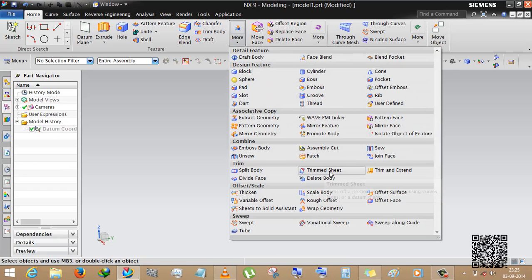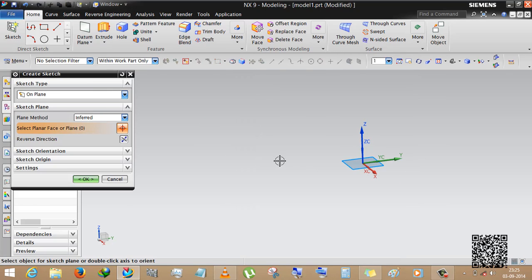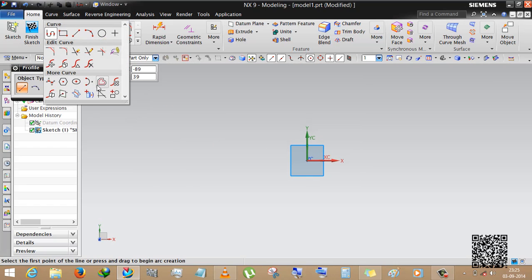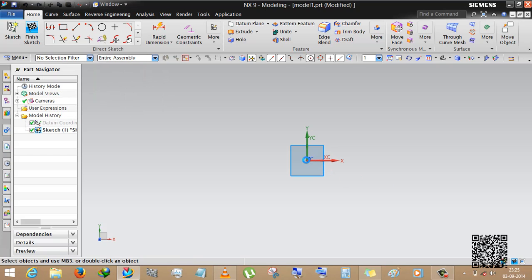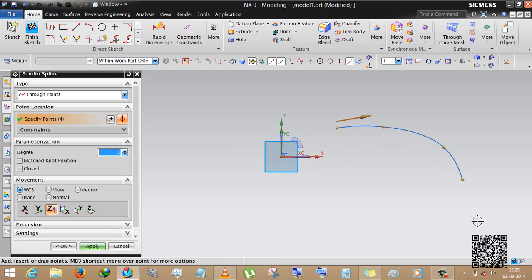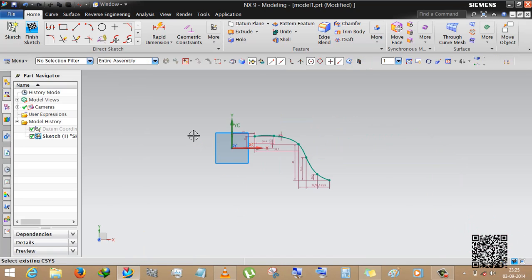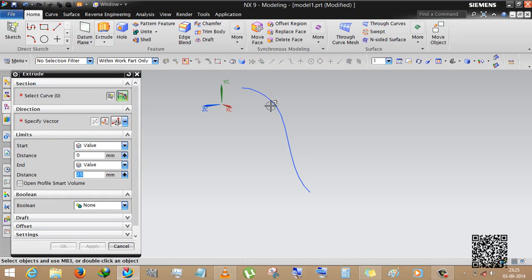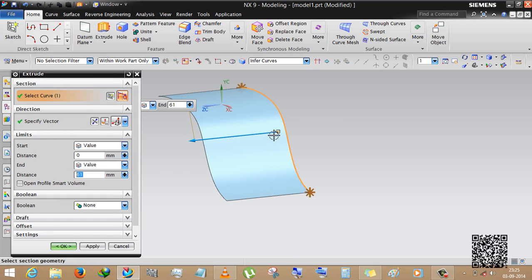Now we are going to see trim sheet and trim and extend. Both are mainly used in surface designing. We are sketching using studio curve. You can see this is the desired curve — and now we extrude it as a sheet.